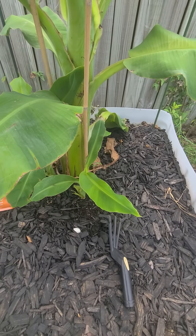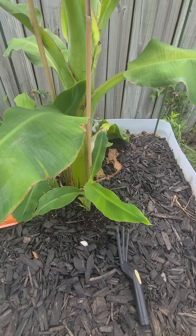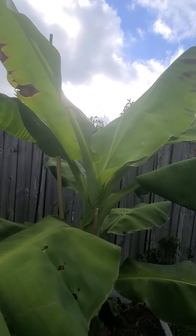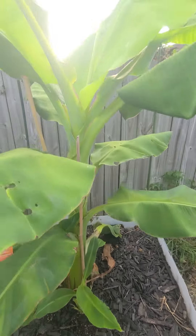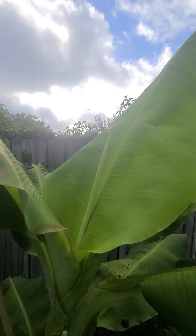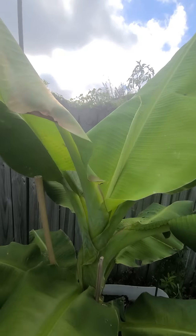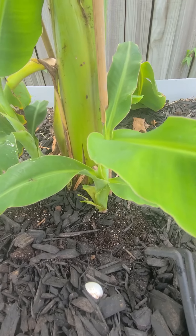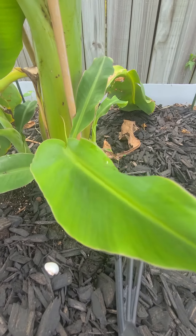Happy Saturday morning, this is Regenerative Life Wayne 69 coming to you from this backyard suburban food forest. As you can see, I have my lovely banana plant here — it's growing and producing new leaves. I'm going to fertilize it, and it also has two new pups — actually three new pups.